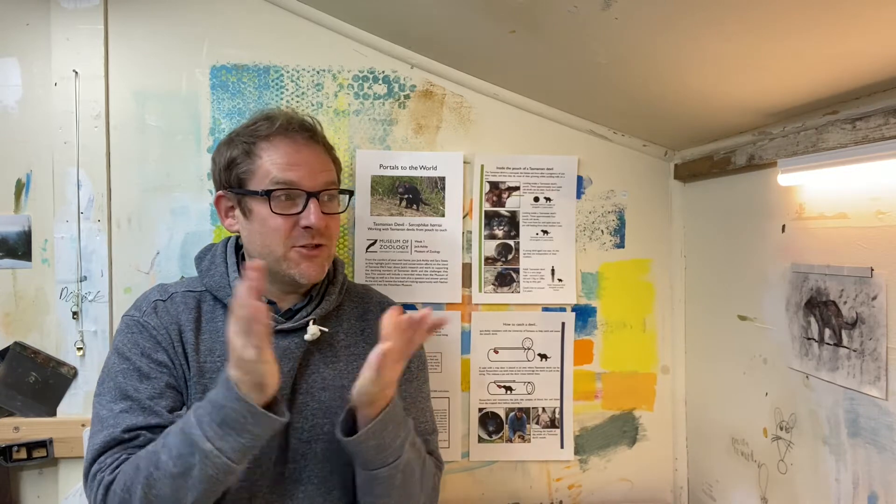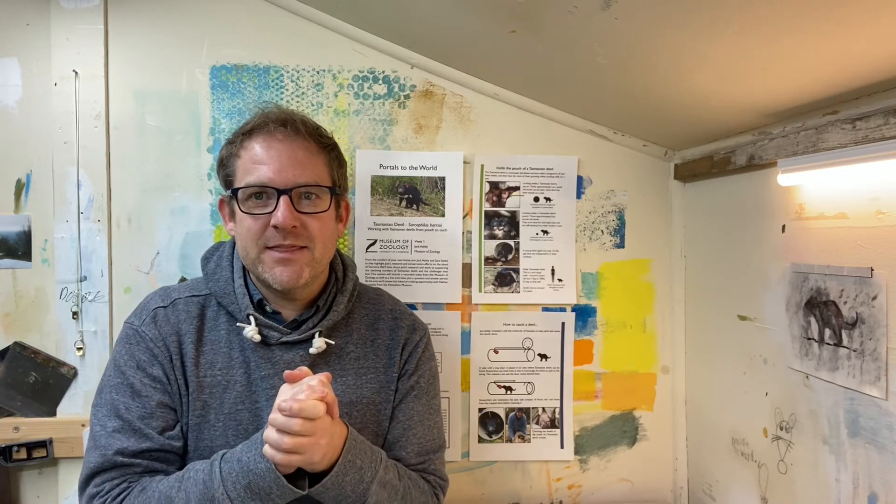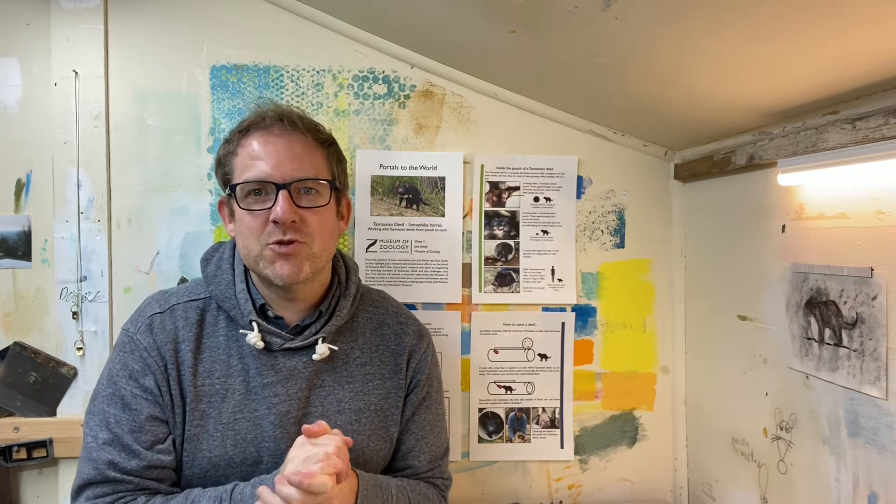Hello everyone, my name is Nathan Huxtable and I work at the Fitzwilliam Museum. Today I'm very happy to welcome you back into my shed where we're going to do a charcoal drawing and some conté in there too of a Tasmanian devil, inspired by our talk from the Zoology Museum.